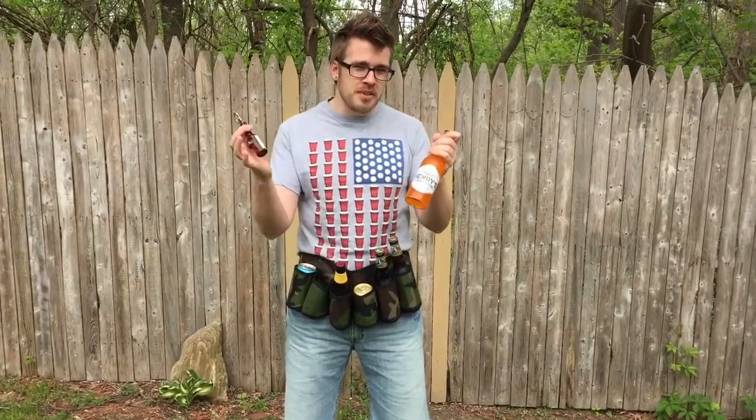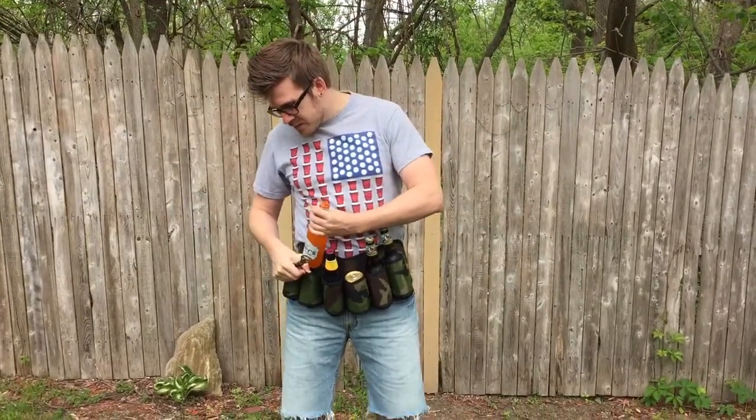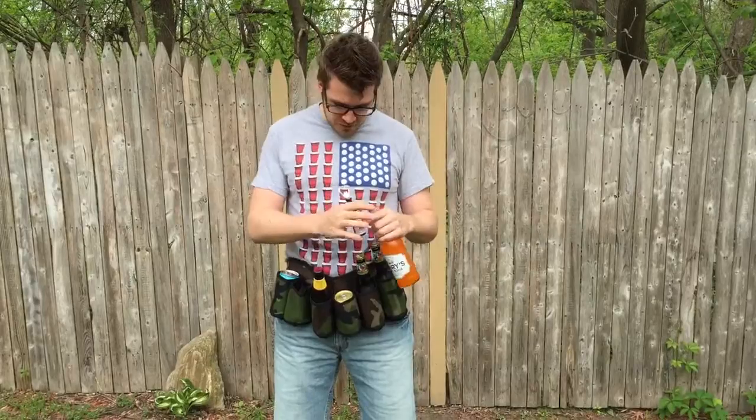It's kind of early — it's before noon, so I won't drink it. I'll just pretend to open it. You can get it on Amazon.com. Not too expensive, but perfect to entertain your family and friends.